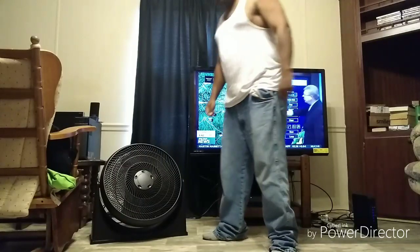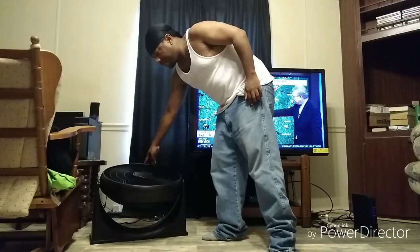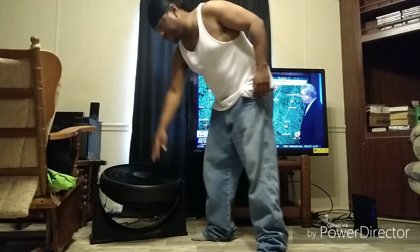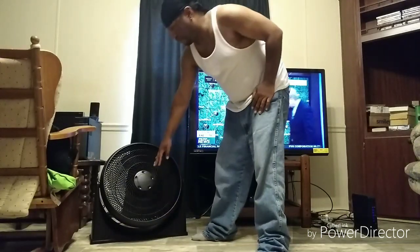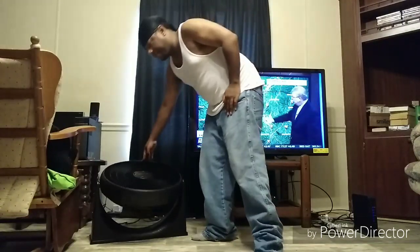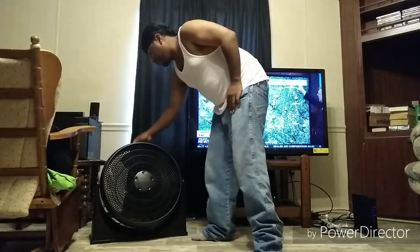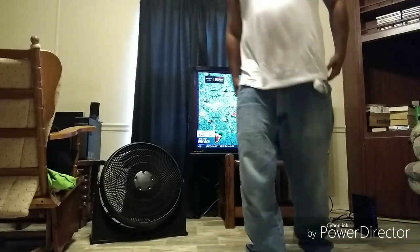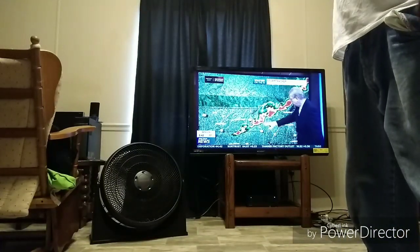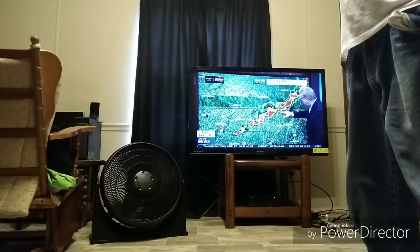I don't know if y'all know this, but this type of fan here, you can set it upward to let the air flow up. That's the head part — you can rotate it. And there it is, y'all. Honeywell turbo fan. I mean, dang. This bad boy is huge.